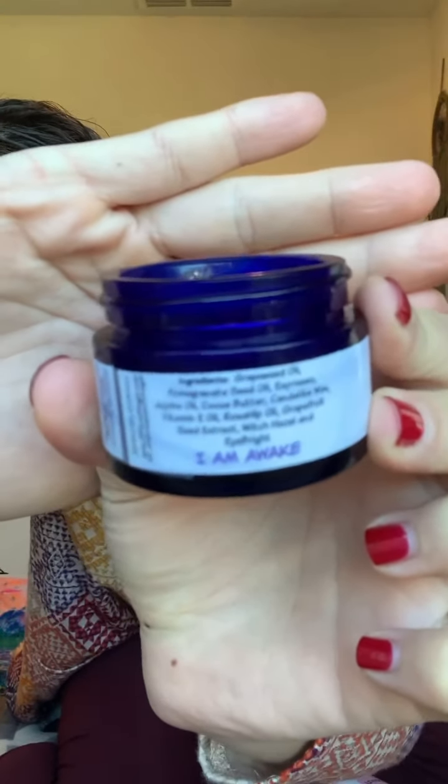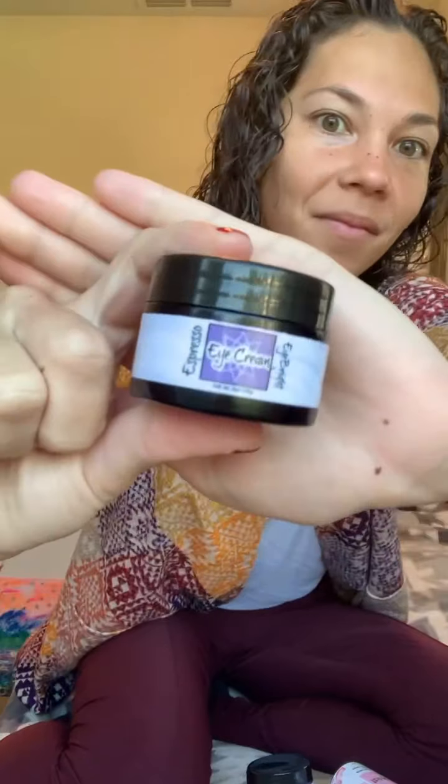Put a little bit on both sides and very gently dab it in under those eyes — give it lots of love. The espresso eye bright combination really focuses on removing dark circles and also helps with any puffiness or saggy under eyes, helping to tighten everything up. The affirmation is 'I am awake,' and it smells heavenly like espresso. Absolutely love this eye cream.